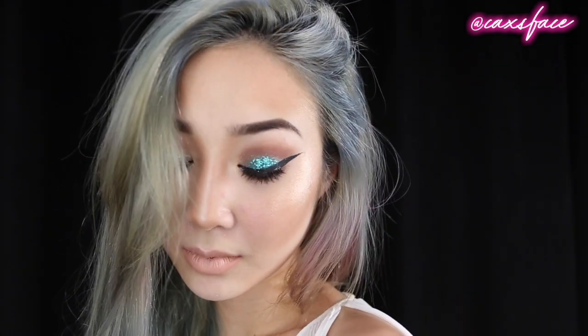Hi guys! I'm finally uploading my first video and I'm really excited to show you how I created this green glitter eye paired together with a nude lip.